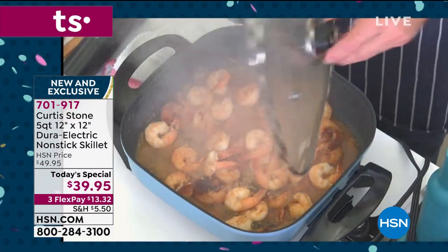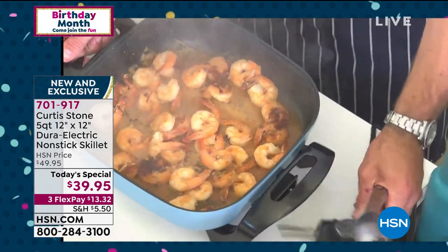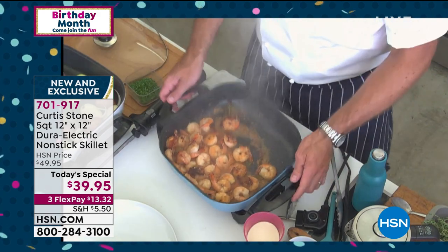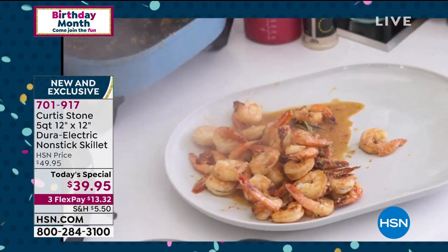I threw some scampi in just a few minutes ago — have a look at how they're cooked. All I need to do to make this portable is go ahead and unplug it, pick it up, and bring it over. I'm going to serve it on my melamine platter, and then I'll show you the cleanup — which is my favorite part. Get all that garlic and delicious flavor out.